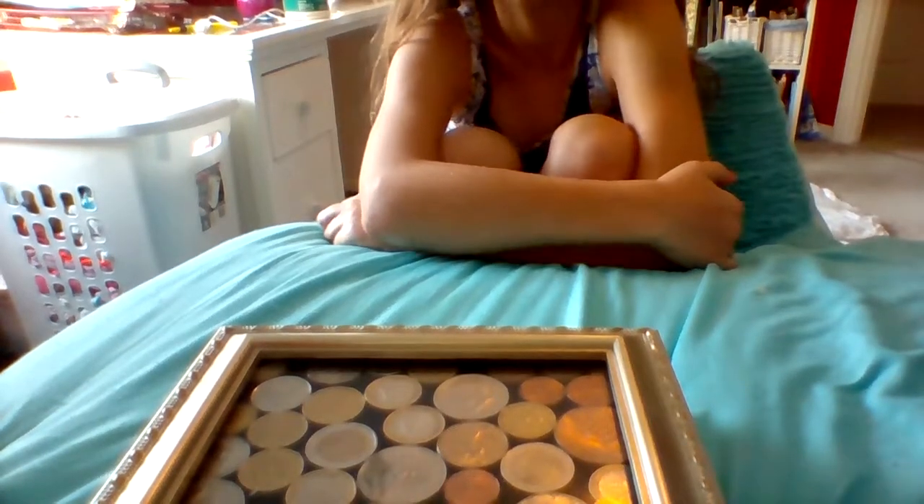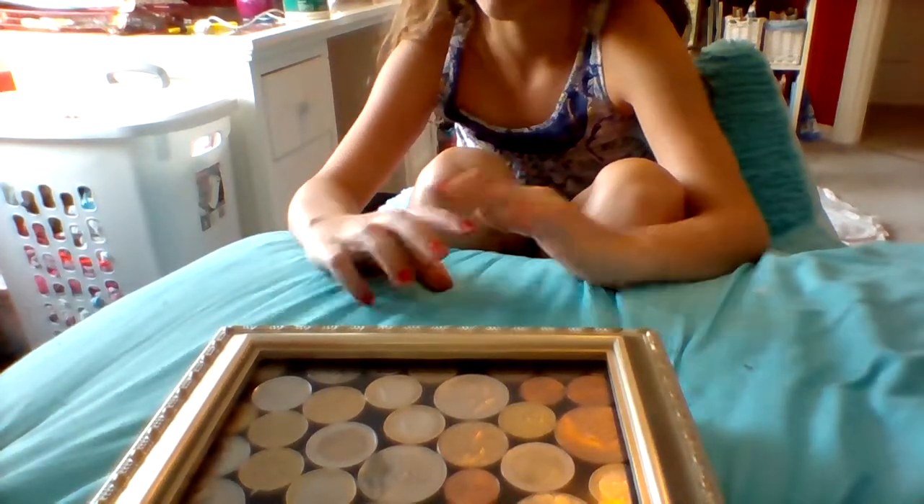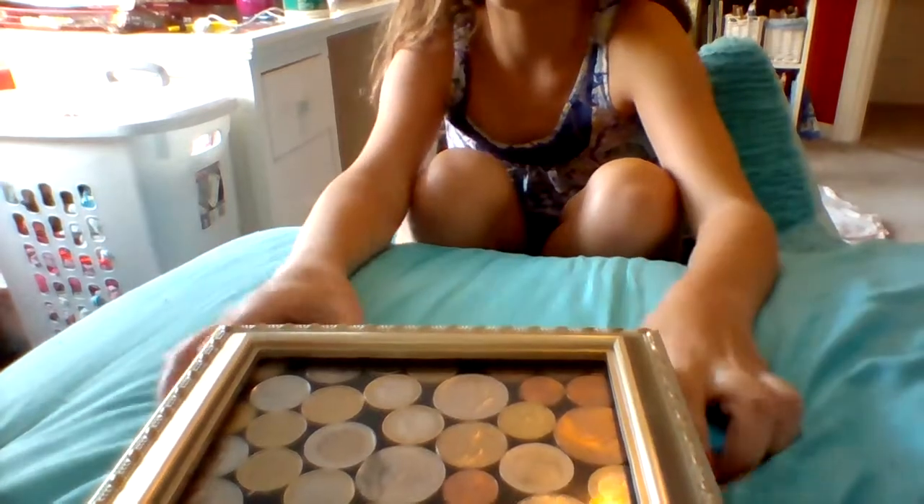Hey guys, it's Unicorn Wow Girl again and I'm going to show you how to make a DIY coin box.